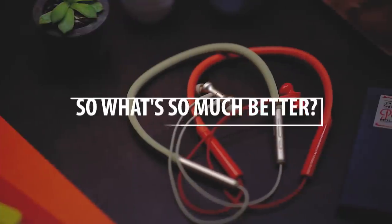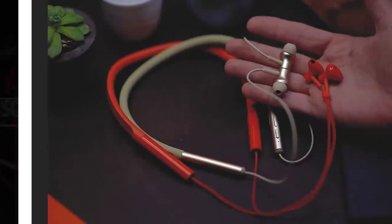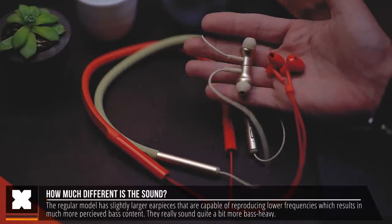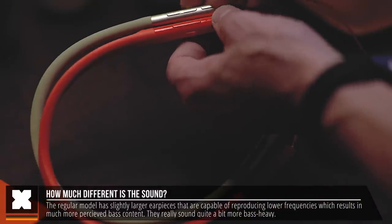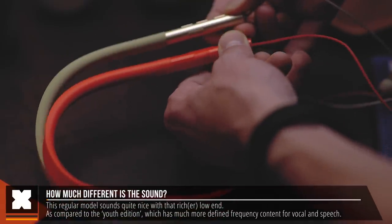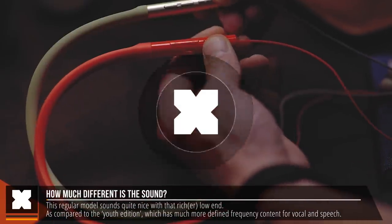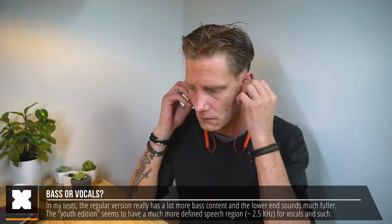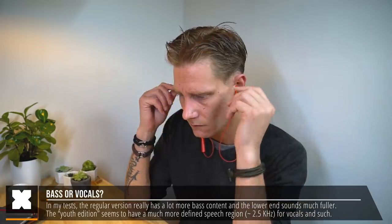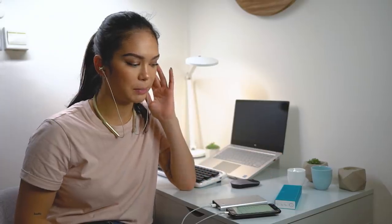What's so much better about these compared with the youth edition? Well, first and foremost the slightly larger earpiece is capable of reproducing more low frequencies, resulting in quite a bit more bass content. They sound nice and you can definitely hear a difference from the youth edition. Vocals and speech come out a bit better on the youth edition as it has a brighter high end, while the low end is way stronger on the regular version — you can really hear the beats harder.